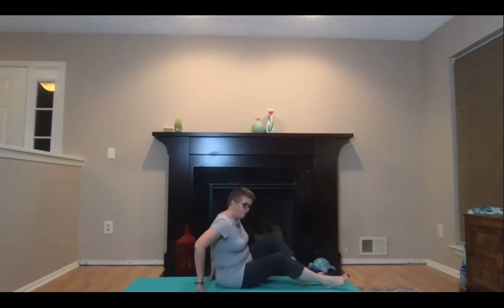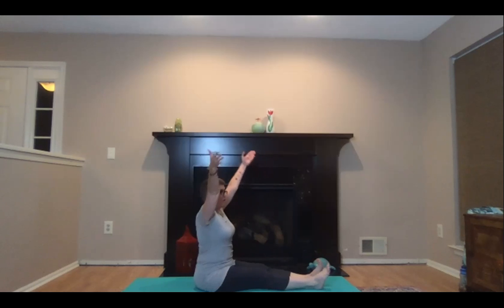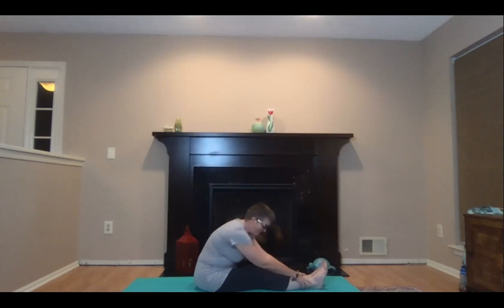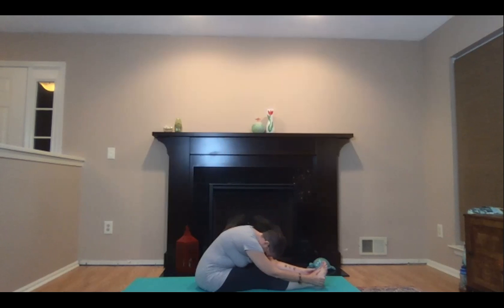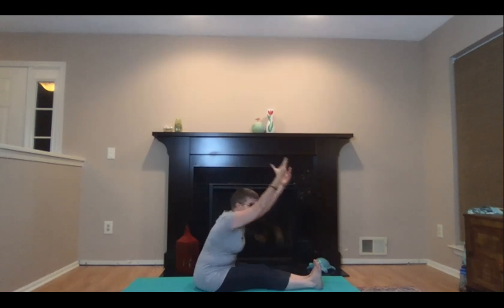Then just come to seat. Extend your legs forward — we're going to do an easy forward fold. On an inhale, reach your arms all the way up overhead. Then exhale, just round forward. You might only reach your knees, maybe your shins, maybe your ankles, maybe your feet and beyond — you can have a rounded back here. Inhaling, reaching up overhead, nice and tall spine. Exhaling, folding forward. We'll do that once more — inhaling coming up, and exhaling folding forward.